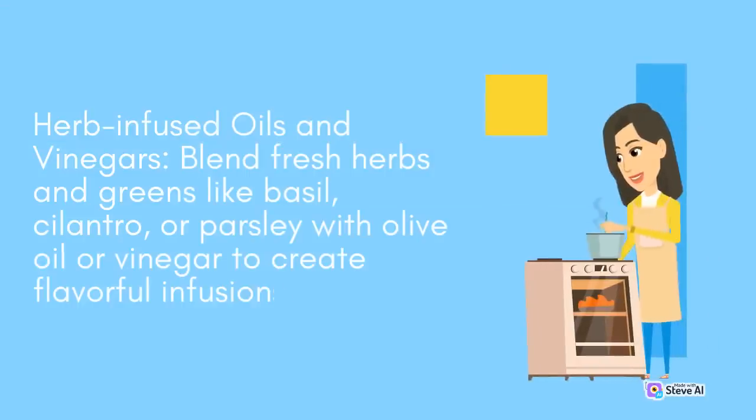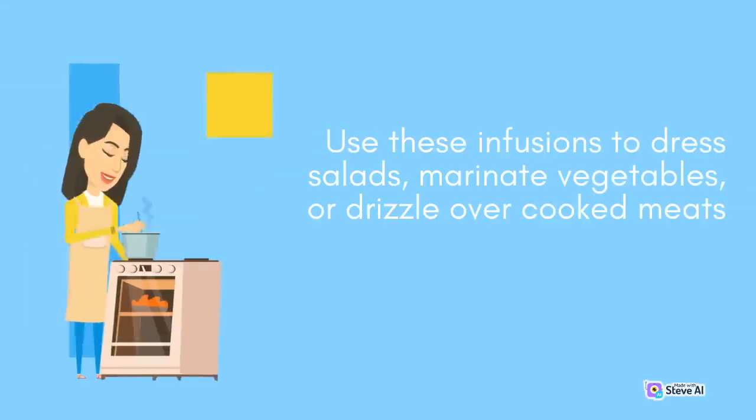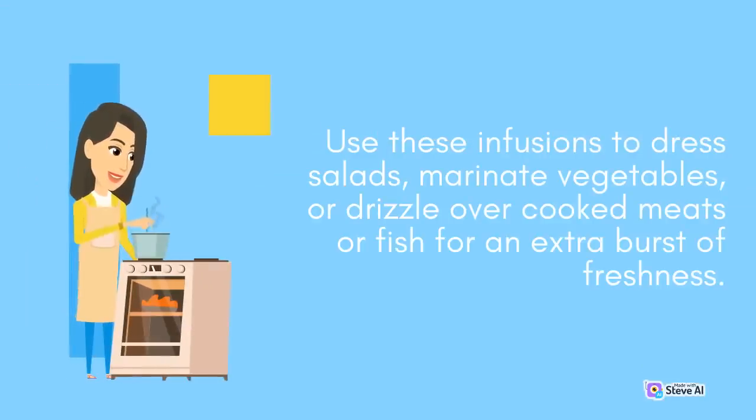Herb-Infused Oils and Vinegars: Blend fresh herbs and greens like basil, cilantro, or parsley with olive oil or vinegar to create flavorful infusions. Use these infusions to dress salads, marinate vegetables, or drizzle over cooked meats or fish for an extra burst of freshness.